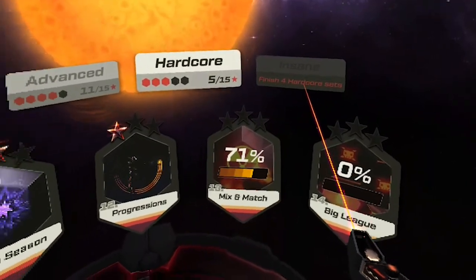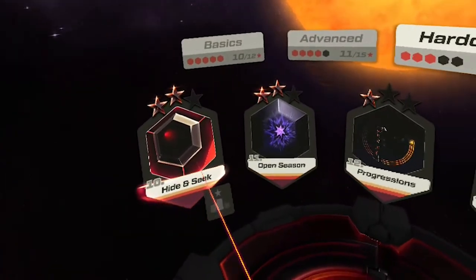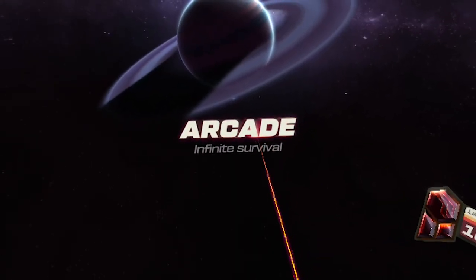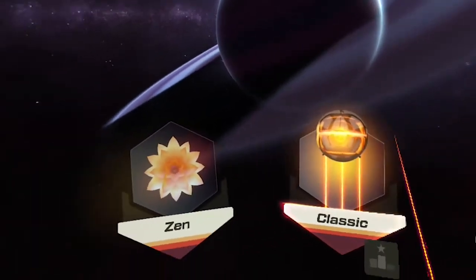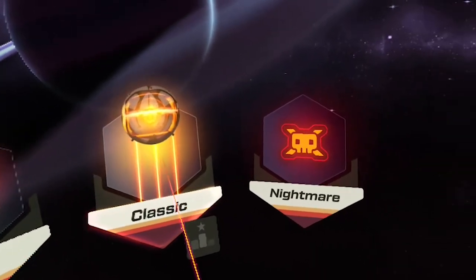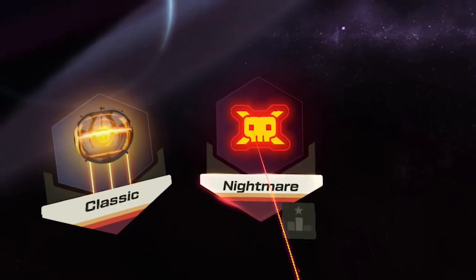As you can tell, I haven't unlocked Insane yet, but I hope to get there pretty soon. There's also an Arcade mode, also known as Infinite Survival mode, because you'll get to play until your legs literally drop off. There are three different options: Zen mode, which is more for beginners and easy going; Classic mode, which is a bit more for intermediate; and Nightmare mode, where you really get to go through your paces, sweat like hell, and you'll be really exhausted after that one. That's really good fun.